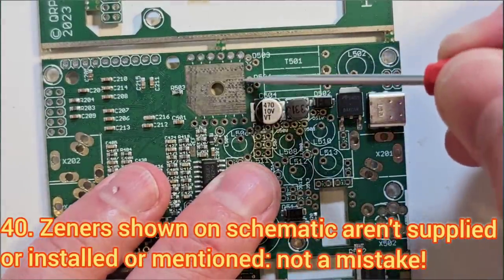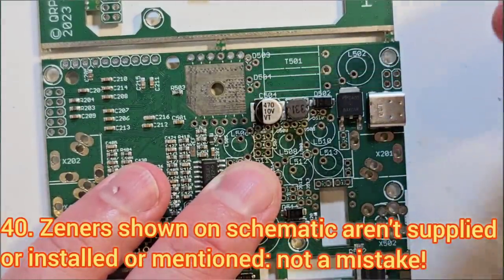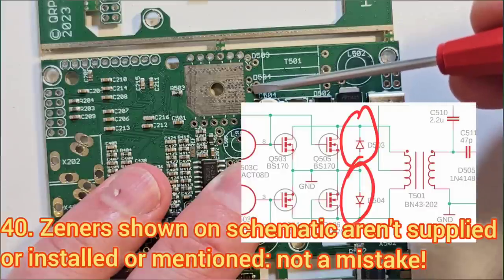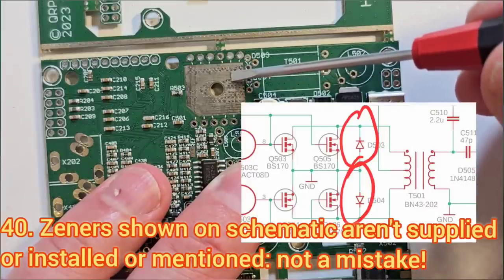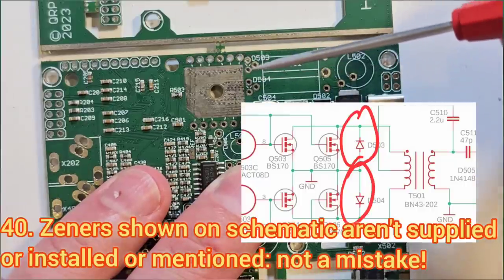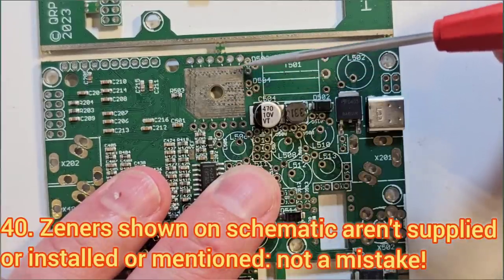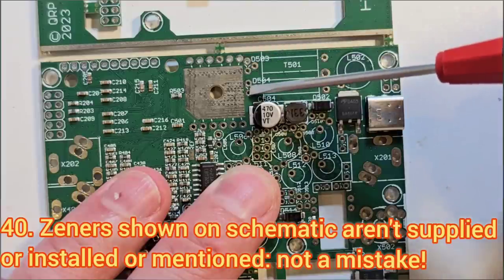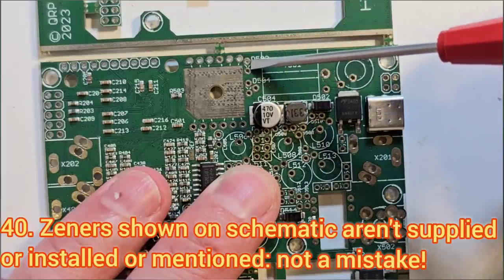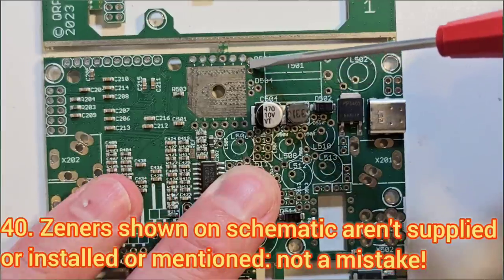There's a spot in the power amplifier area for two zener diodes. This comes from a forum discussion about adding 47-volt or 56-volt zener diodes across the drains of the power transistors to protect them. It's still not completely resolved whether that's a good idea and it needs more testing — the pads are there on the board and the zener diodes are there in the schematic, but they're not part of the build. When you see those pads are empty, don't worry about it.